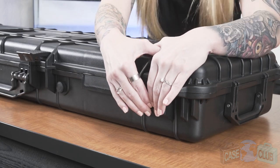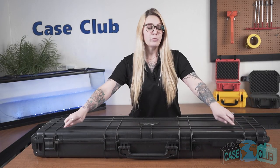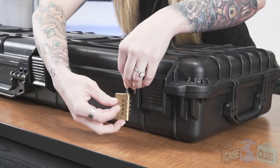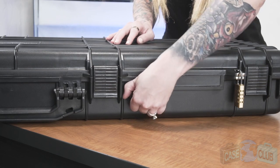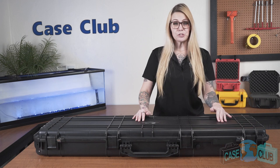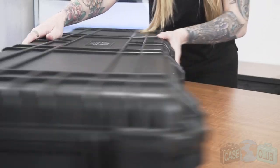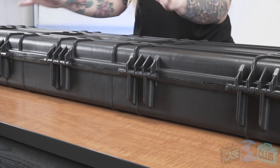The case features four snap latches with positive feedback. Two metal reinforced padlockable holes for added security. A manual pressure relief valve so that the case can be opened at any altitude. The case exterior has a light orange peel texture to help guard against scratches. In the back there are five strong mechanical hinges with stainless steel pins, two of which are one-way so that they cannot be tapped out.